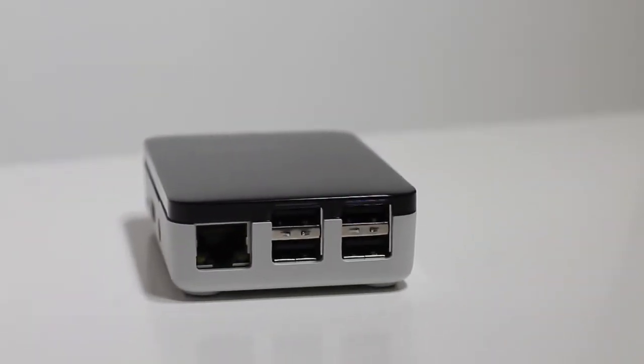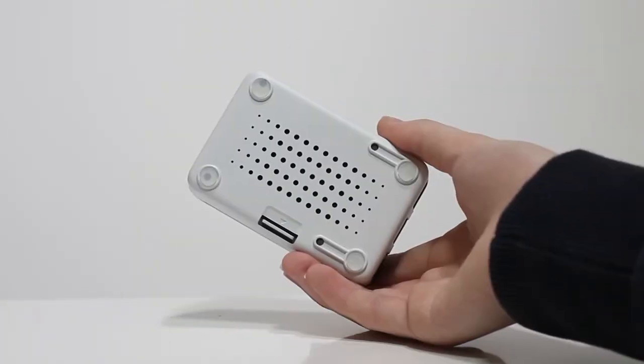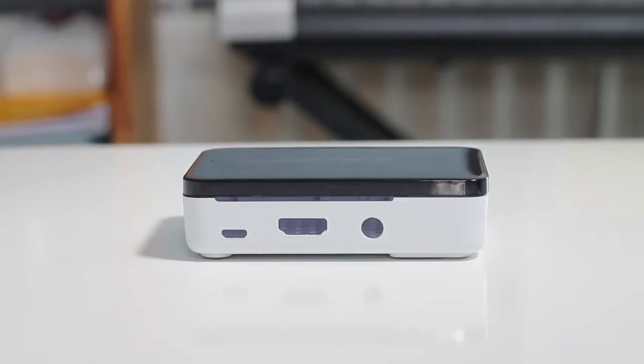The ShortCross Plus is a fairly minimal case for the Pi. It comes in two different colour options for the base, which are black and white, and this allows you to have a little bit of customisation on what your Pi can look like. The top of the case is a smooth, glossy finish, which can turn into a bit of a fingerprint magnet, but it can be easily cleaned, and the main base is made of a rougher matte finish, which I think matches the top perfectly.